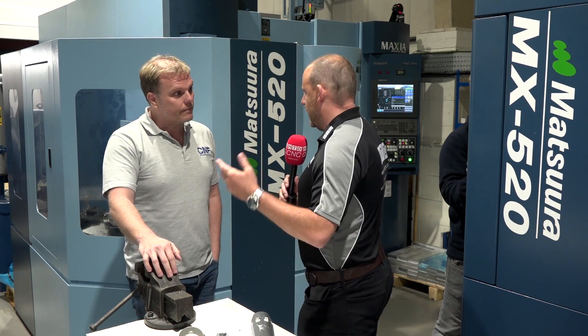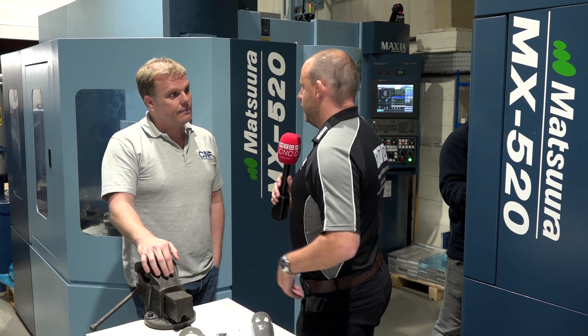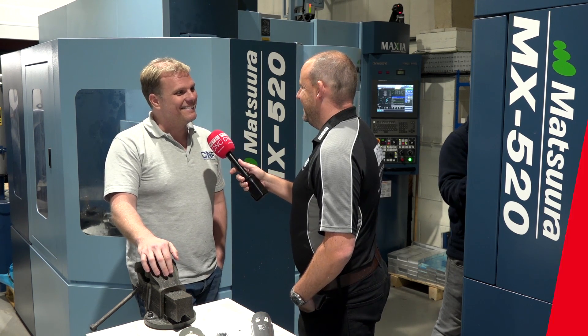You must have a lot of people walk through your doors here — technical guys, salesmen and all the rest of it. Who is your favourite salesman? Ha ha ha ha.